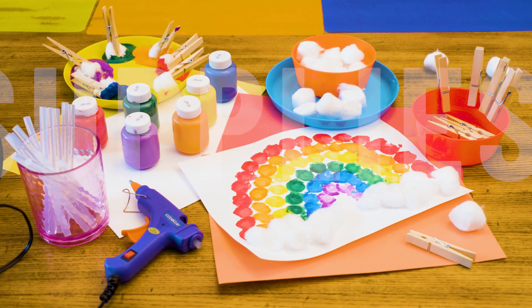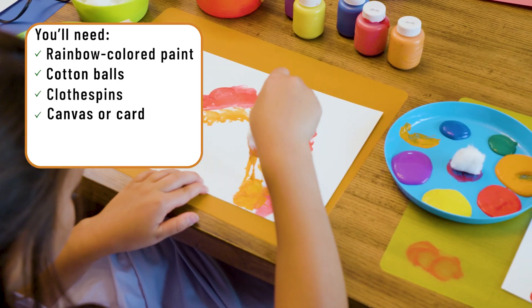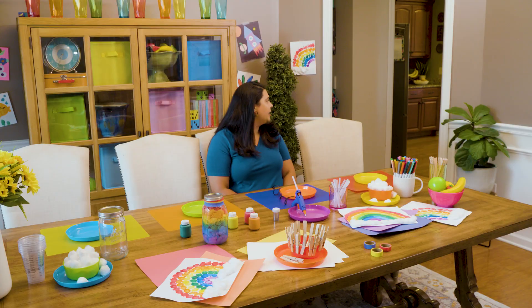For the cotton ball art, you'll need rainbow colored paint, cotton balls, clothespins, canvas or card, white cardstock, glue gun, and glue. Come on in girls!